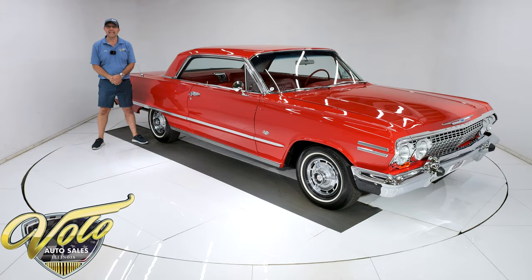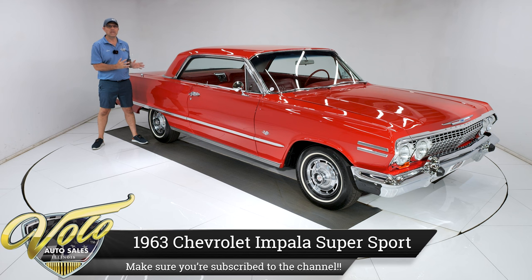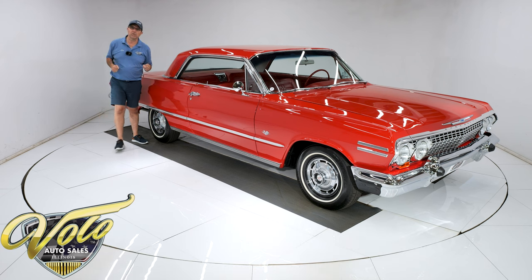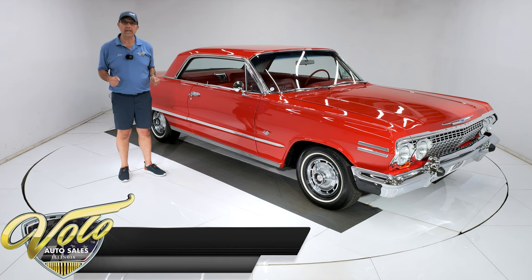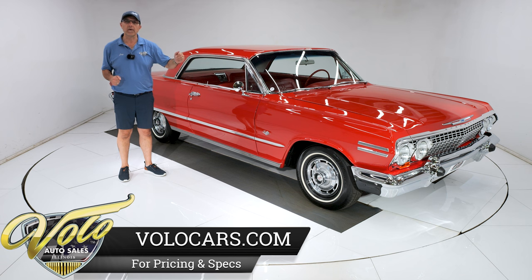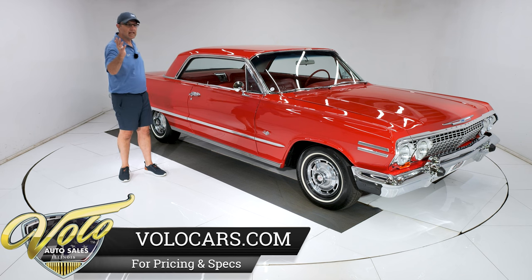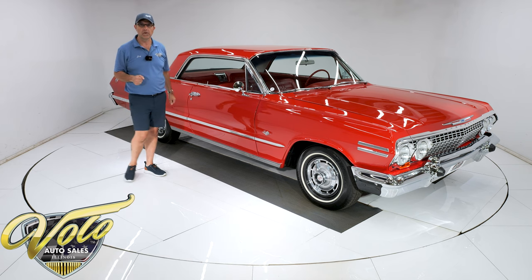What a beauty we have here — a 1963 Chevy Impala Supersport. It's a genuine Supersport with a stunning restoration. The quality is off the charts. It has an original 327 motor, automatic air conditioning, power steering, upgraded with power disc brakes, and bucket seats. It's just got a lot going on. I'm going to show it all to you in just a second. The restoration is beautiful.